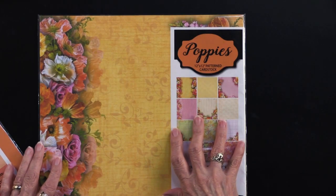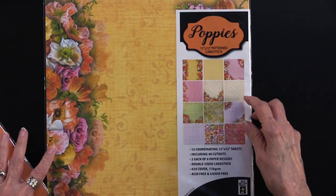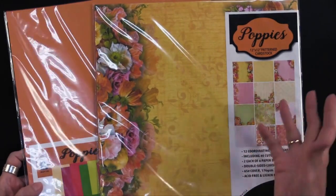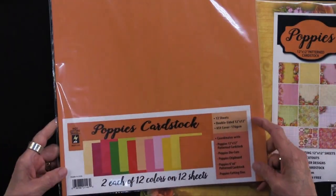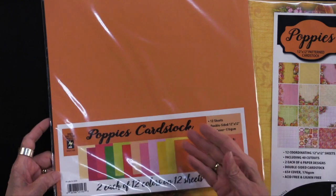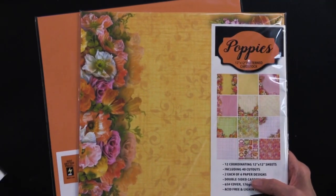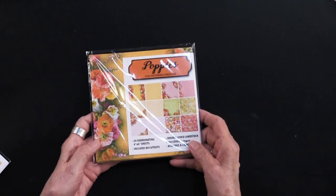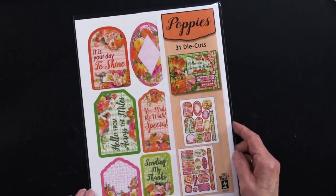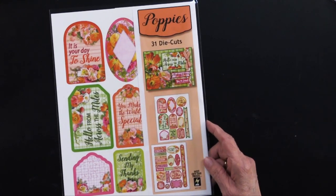Just to recap what's in the poppies collection: we have the 12x12 double-sided pattern cardstock, and there are also 40 cutouts in this collection. To coordinate with all those beautiful, fresh, fun colors, we have the poppies cardstock. You're going to get two each of 12 colors on 12 sheets, because there's a darker and a lighter of the same tone on each sheet. We have these in 12x12 cardstock, also in 6x6 cardstock — 24 sheets with 80 cutouts. Then for accents, we have the die cuts: 31 die cuts on two sheets with greetings and imagery that you can layer.